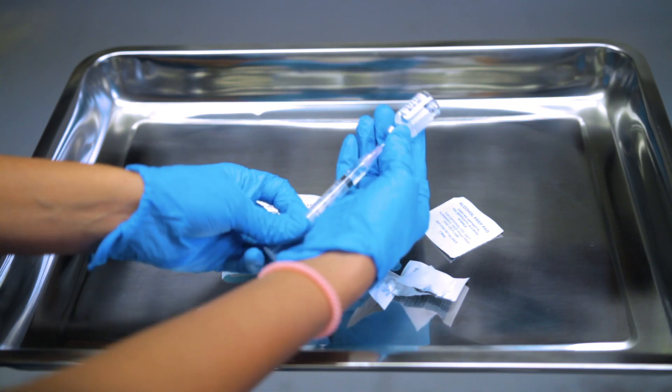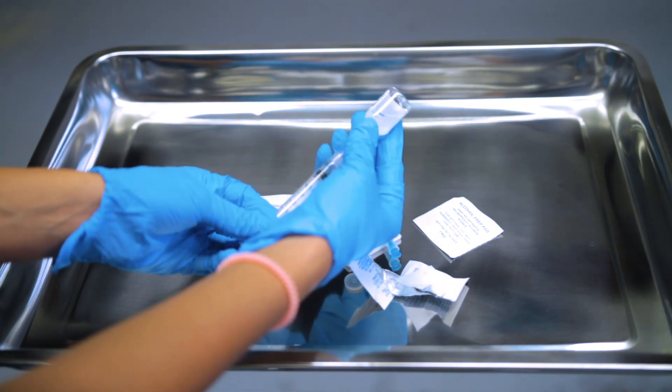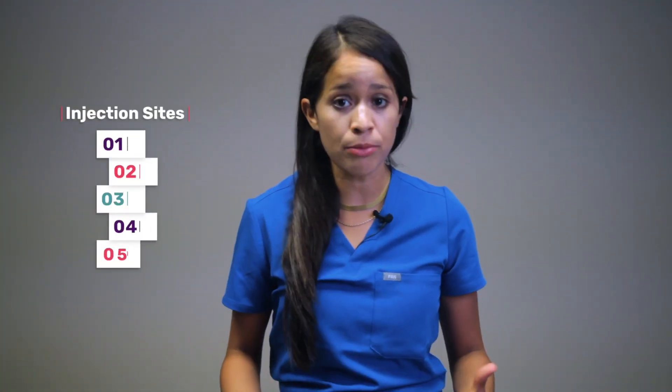For today, we'll be administering the flu vaccine. As I'm drawing up the medication, I'm thinking about what is the safest location to administer for the patient. The volume is 0.5 mL of medication to be instilled, so which muscle is large enough to store it? I'm also considering age and muscle mass.